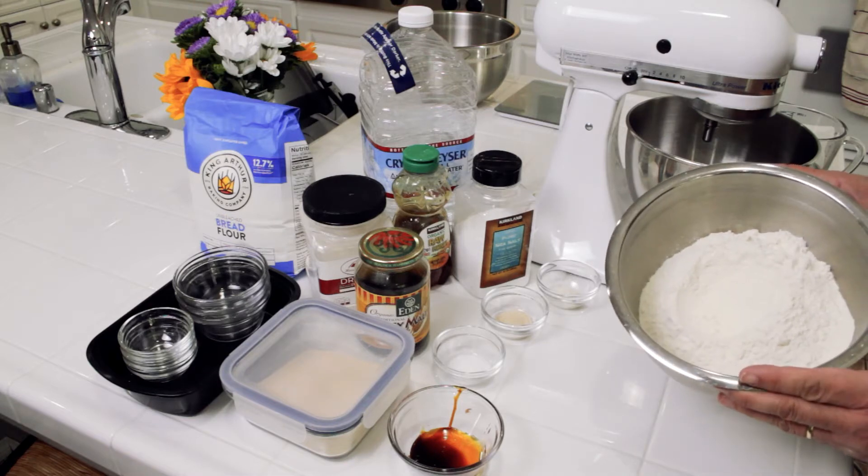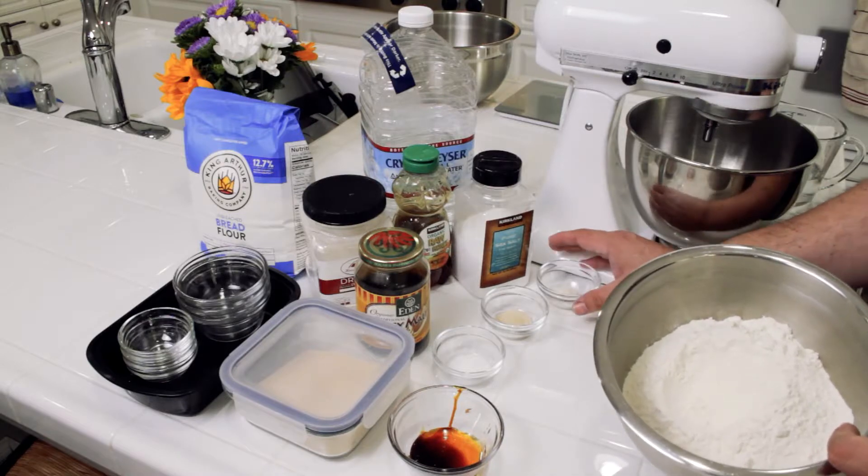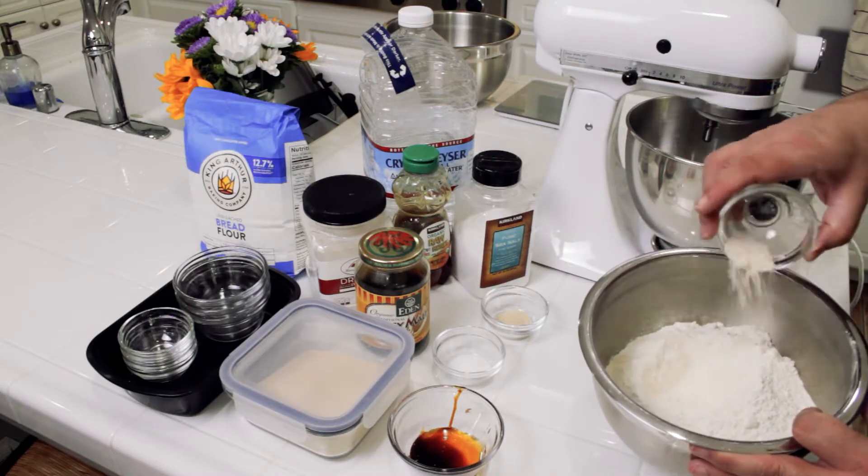For the dry ingredients, I'm going to start with 600 grams of King Arthur bread flour. Tip number two: use a quality bread flour. This is the King Arthur bread flour — you can see it has a 12.70% protein content. You want at least that. Flour matters. And to that I'm going to add one teaspoon of diastatic malt powder.